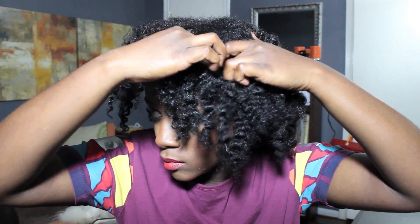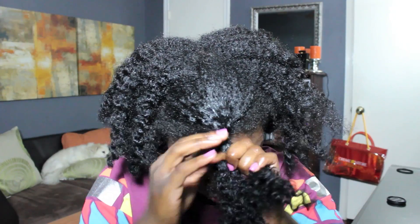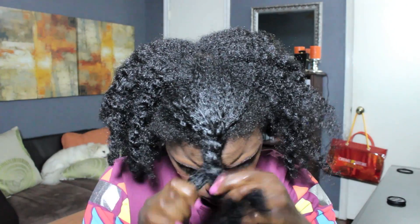Starting off with old braided-out hair that was underneath a wig. I'm going to part a section from the front of my hair which is actually going to be used later as the bang. You can make this section small or large, but I'm just going to twist it to keep it out of the way.